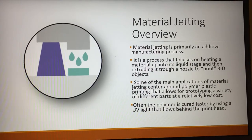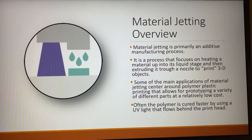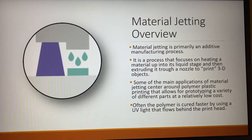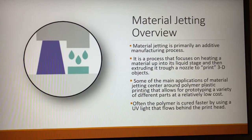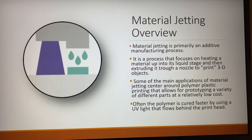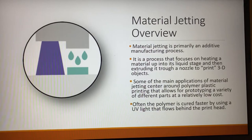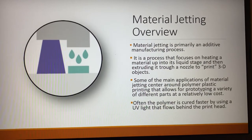Material jetting is primarily an additive manufacturing process. It relies on heating up a material, mainly a polymer or metal, to a relatively high temperature to reduce the viscosity, and then extruding it in a rapid series of droplets onto a bed.